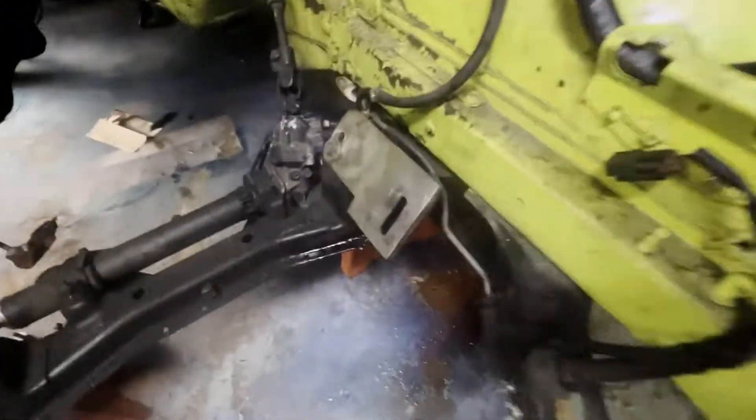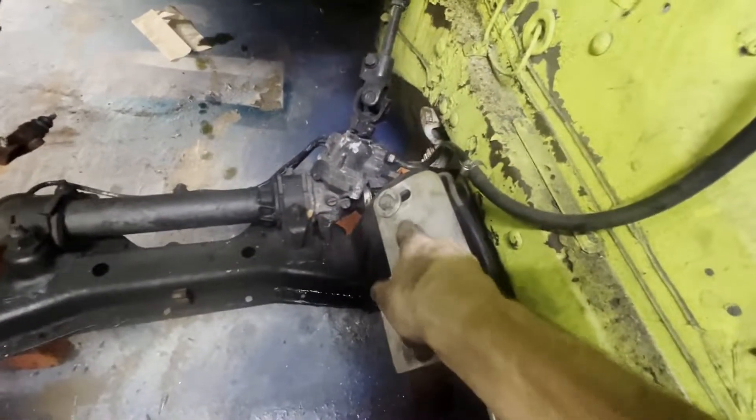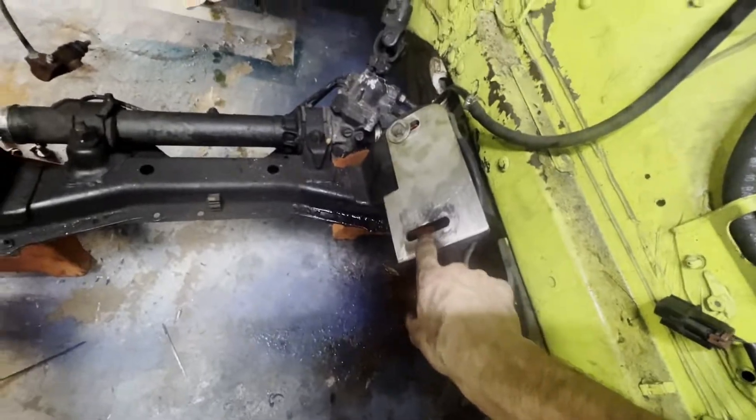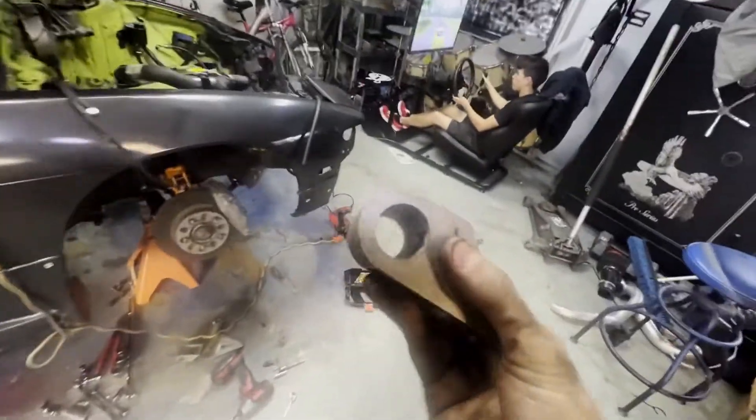I got the first motor mount mounted. I had to drill that bottom bolt hole right here - that one goes in the stock location and that is for this one which goes into there and mounts it to the body. CX Racing kit - actually pretty nice.